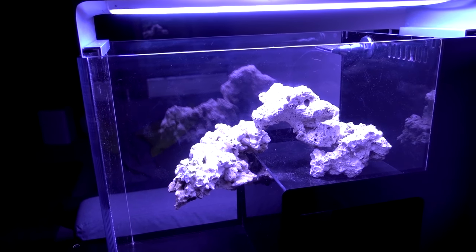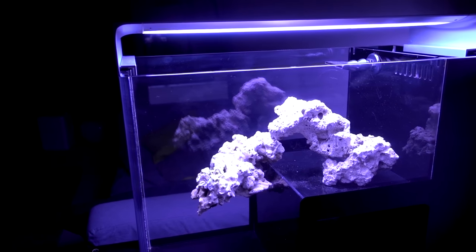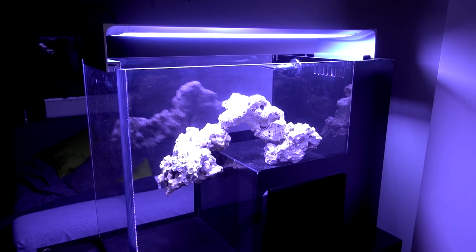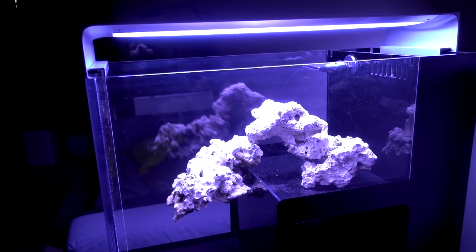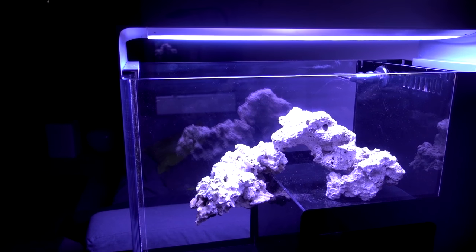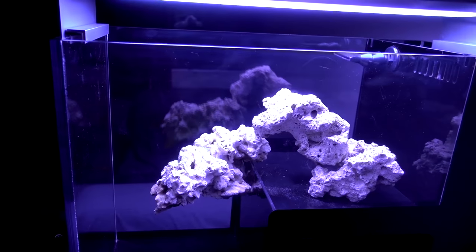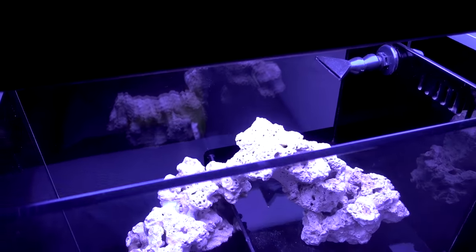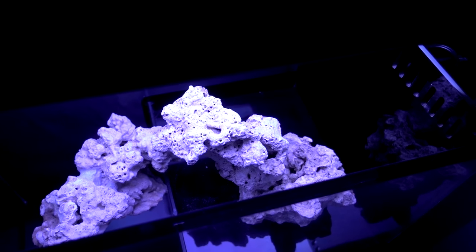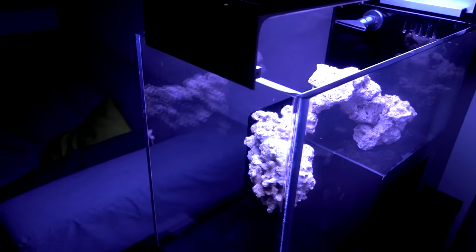I kept reminding myself not to use too much rock, because when the tank is empty it's really tempting to just keep adding rocks to fill out all the gaps. But I remind myself that as I start buying corals, they'll usually come on rocks as well, and some of those rocks may go really nicely with the scape. So I just want to keep enough room for future expansions. I also try hard to have enough surface facing light so nothing is being shaded, which will increase the number of corals I can keep and create the illusion of depth.